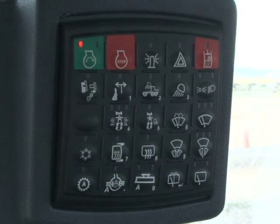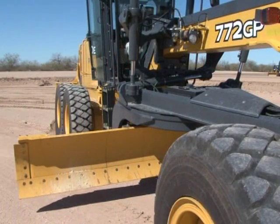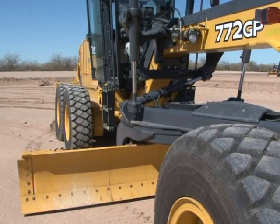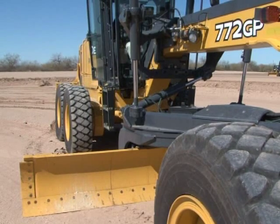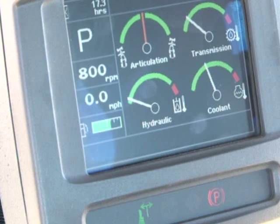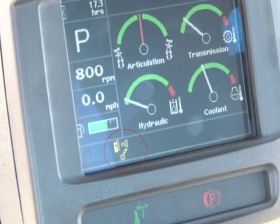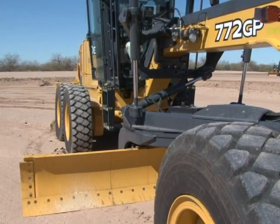The left switch on the second row unlocks and locks the saddle pin, used to move the saddle to different positions — the saddle can be shifted to obtain more reach. To demonstrate, the operator places the blade slightly to the right with the cutting edge firmly on the ground, then depresses the blade float buttons on the left control pod. The operator pushes and holds the locking pin switch; the light will illuminate once the controller has received the signal, and the saddle lock indicator on the display will illuminate once the pin has shifted to the unlocked position. If the locking pin does not disengage, shifting the circle slightly to remove pressure from the pin may help.